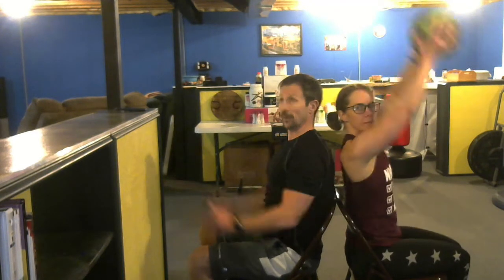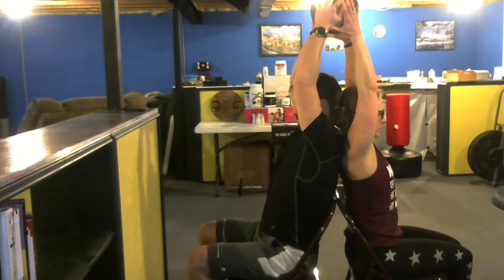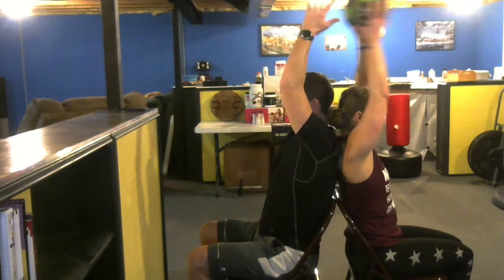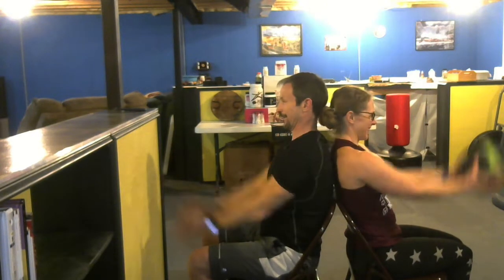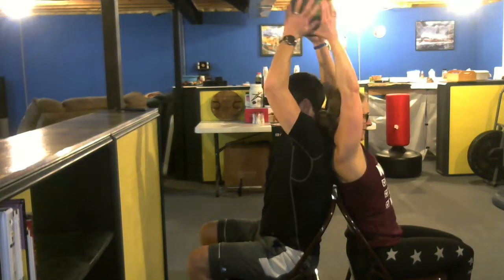The next one we're going to do is we're going to hand the ball off over our heads. One — I'm going to hand it back to her, she's going to hand it back to me. Two, three, four. Very important to keep your back straight, belly squeezed. Five, six — try not to shrug your shoulders. Seven, eight, nine, and ten. Good.